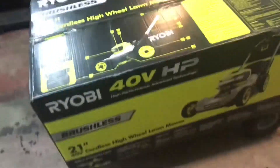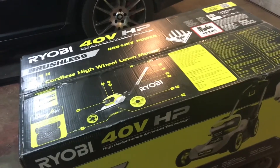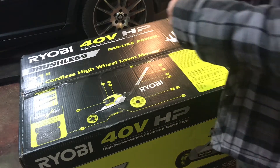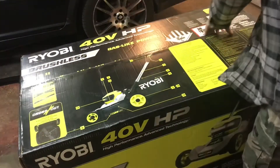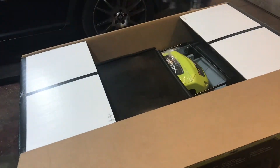I'm going to put you guys on the tripod and then we'll open her up, pop it out of the box, and see what's what. All right, let's cut her open. Looks good so far.